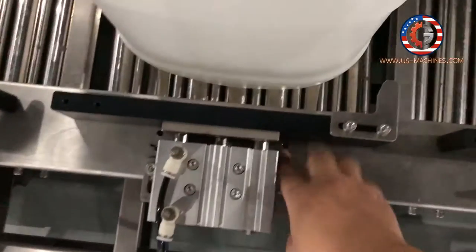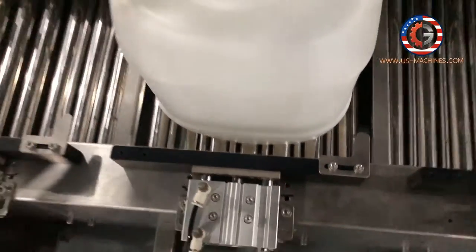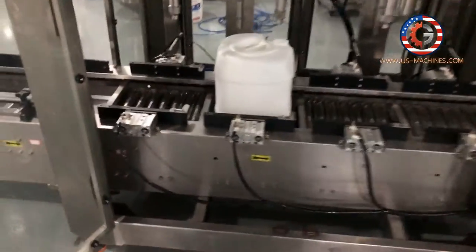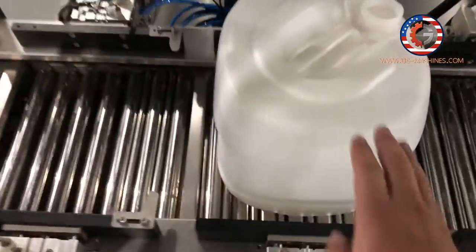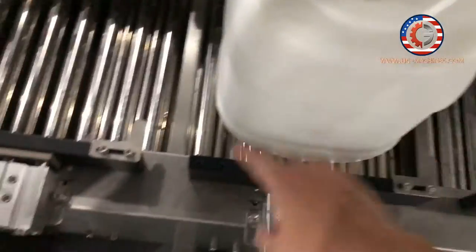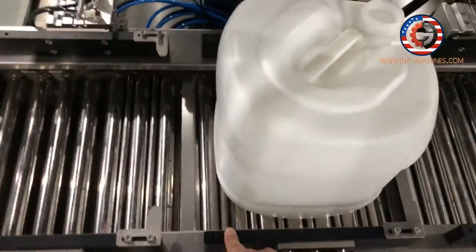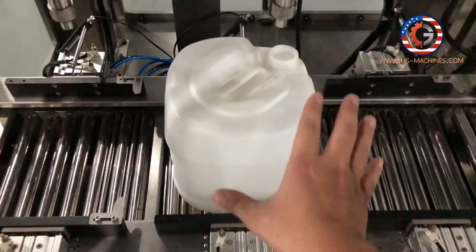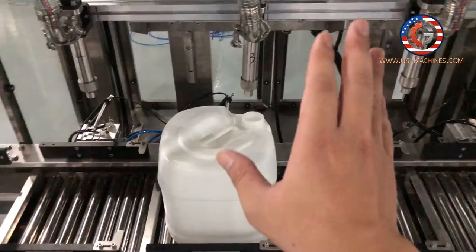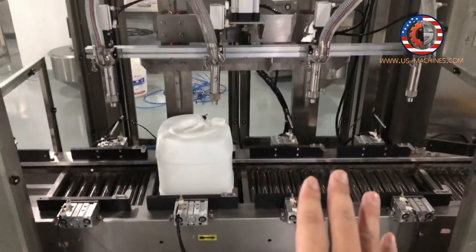You can see here — each position is for a different size of barrel. Four stations. So when the position is ready, it will fill. The button below the conveyor is the weighing system. So when the weight reaches the preset weight, the filling machine will stop and the filling will be completed.